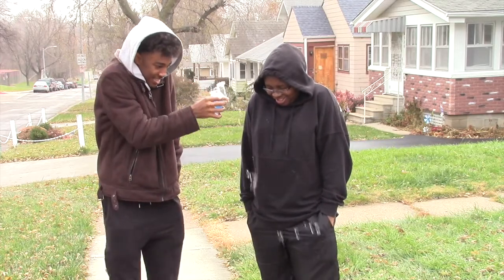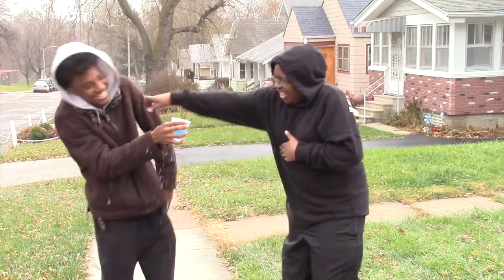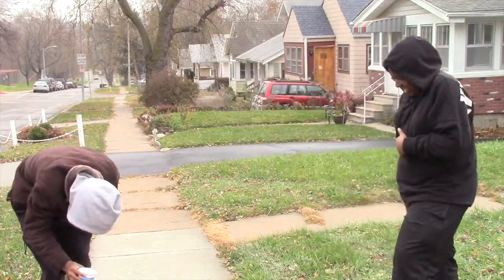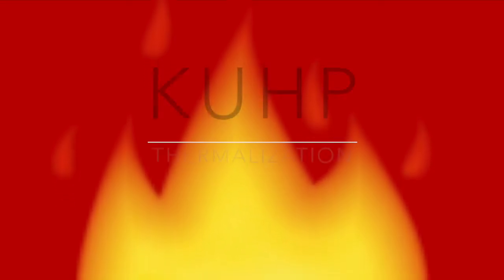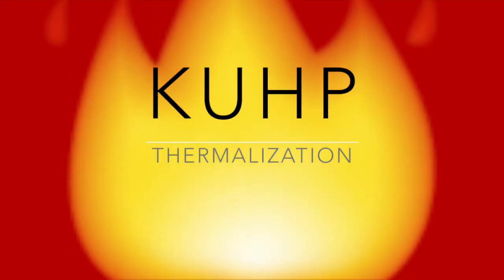Has this ever happened to you? Introducing the cup. With this cup, the drink stays the temperature you want using thermalization.